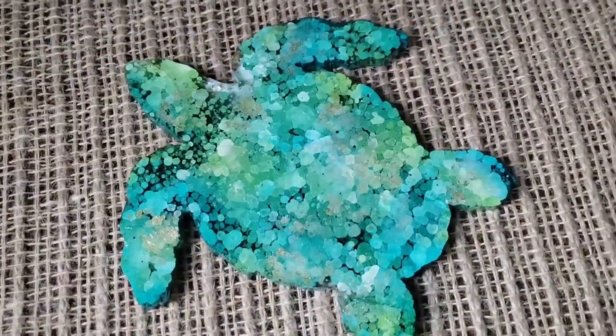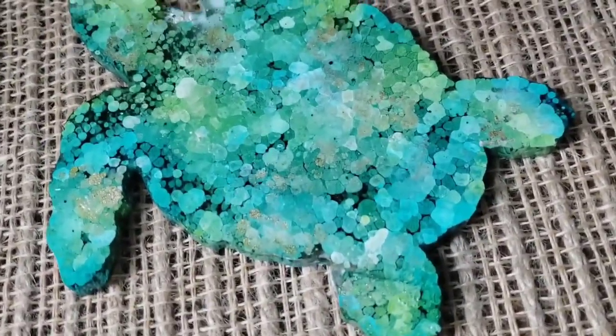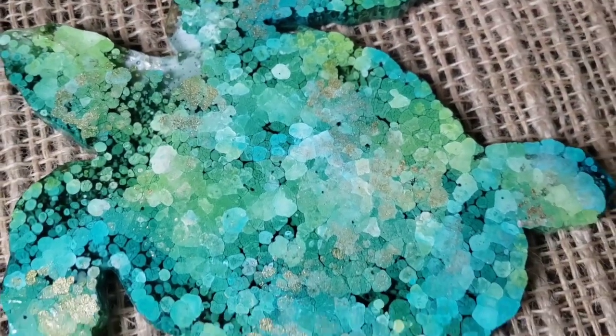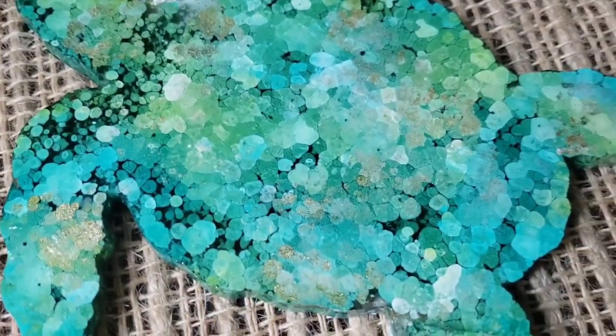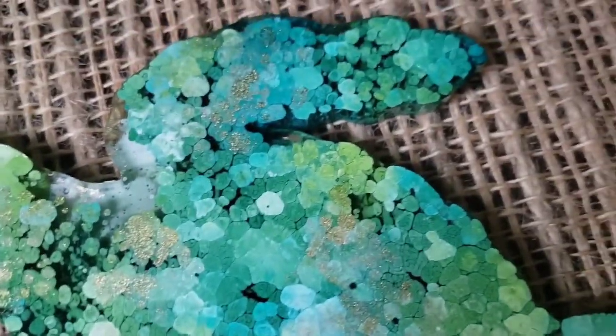I didn't really have a whole lot of hope for this guy when I decided to go with adding the metallics for this petri dish. But I love it. It looks like he's prehistoric, like he's been on the bottom of the ocean doing all kinds of stuff. I am highly amused with this one.